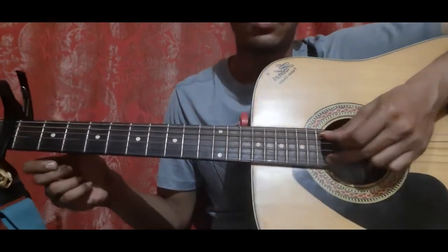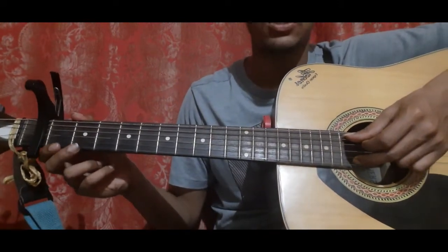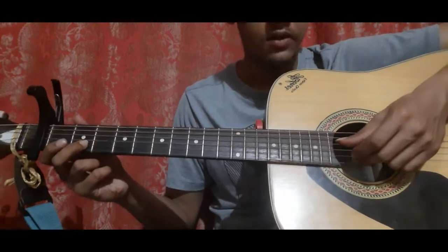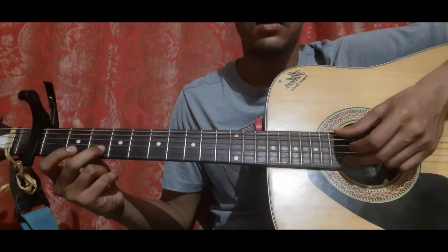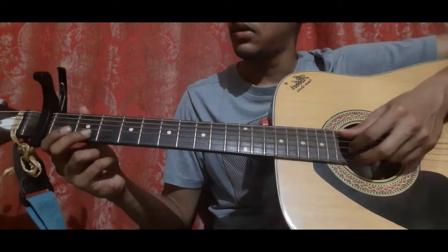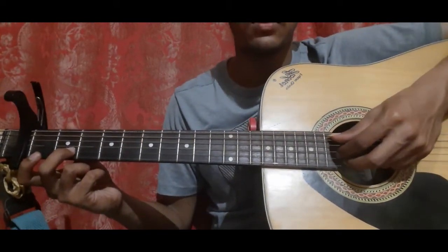So let's do it from the start: open on the second string, second fret on the second string, slide, then second string again, first string open, then second string second fret along with the fifth string and third string.